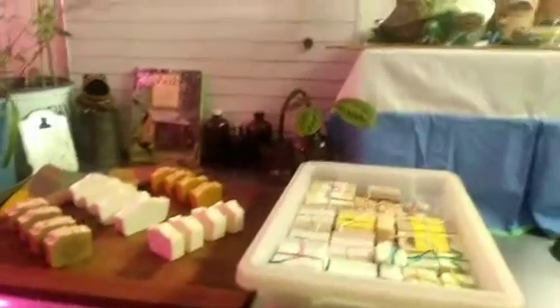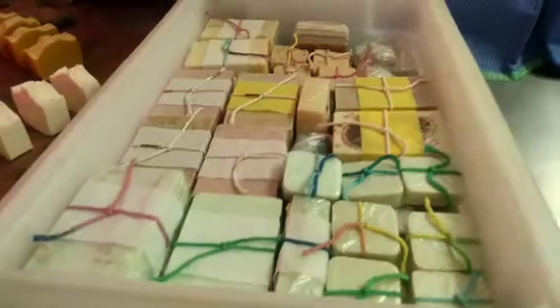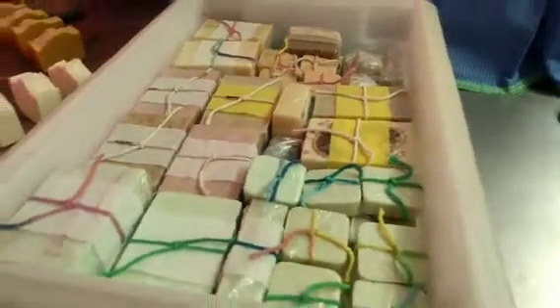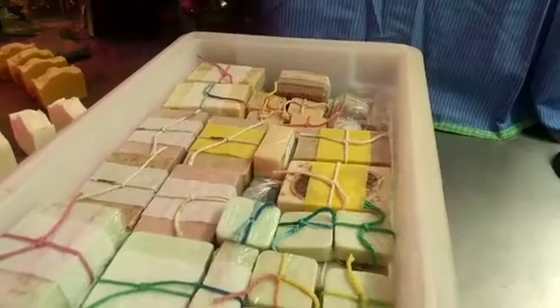Hi guys. So I've showed you my process for our melt and pour soaps — that's what these are. I'm not sure what all I explained in the other video, but basically melt and pour soap is the best one to start with.